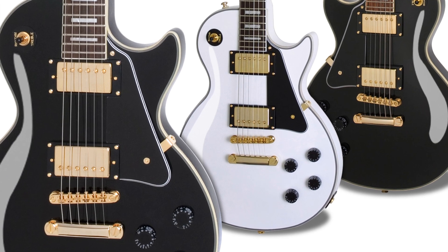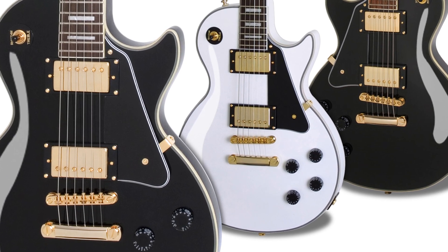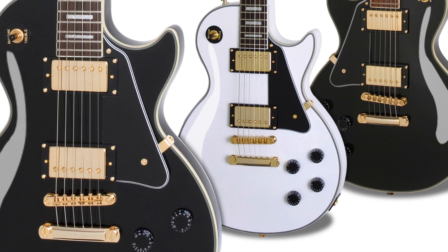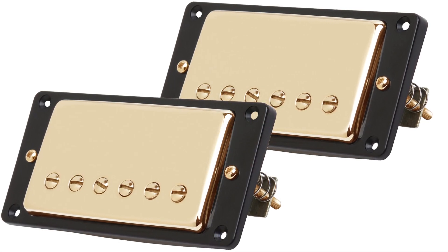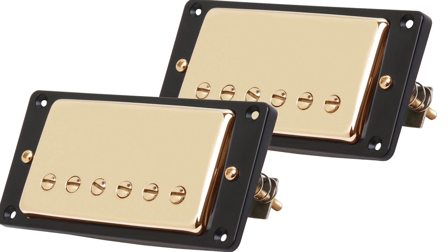The mahogany neck has a super-fast slim taper D profile. The Les Paul Custom Pro now features Epiphone's Pro-Bucker pickups — a four-wire design with coil splitting, inspired by Gibson's legendary Burst Buckers.